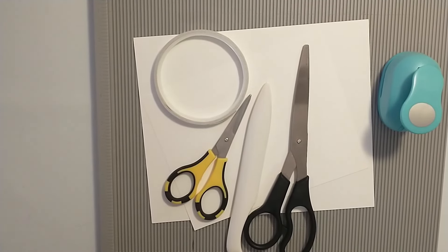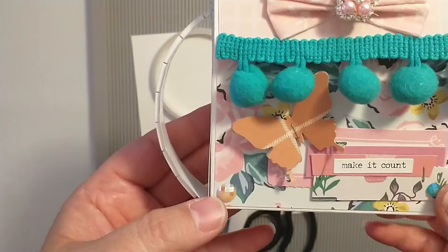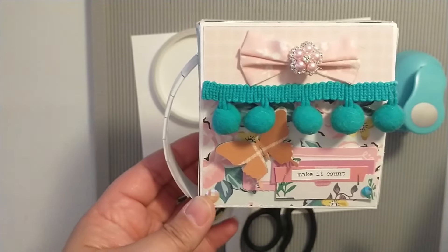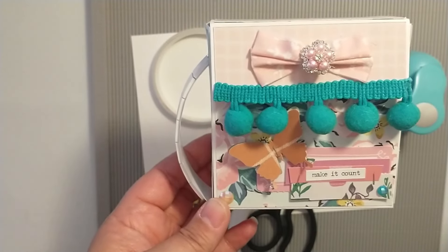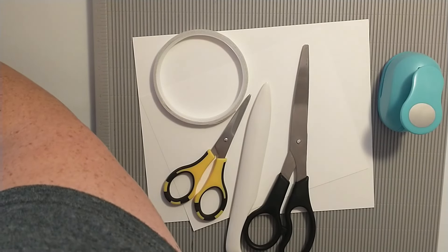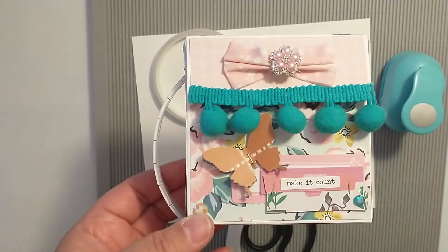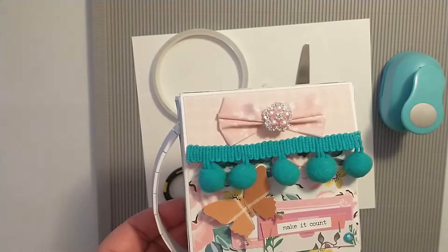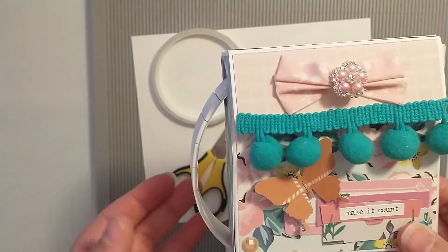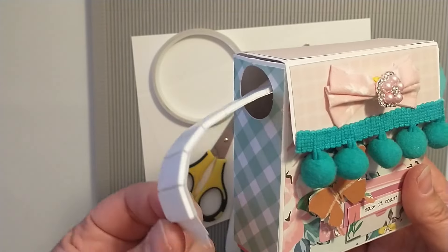Hey friends, today we are going to make one of these dollar tree foam tape dispensers. I get a lot of questions asked about my little container here. I've linked the video to Judy's tutorial - she is Red Princess Designs here on YouTube, and I will link her video down below as well. I know there are a couple other ladies who've done this tutorial too. Let's make one of these together today so you can have it in your crafty stash to put your dollar tree foam tape in.